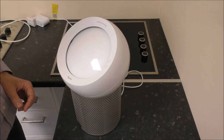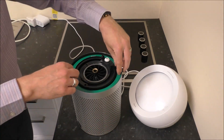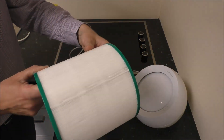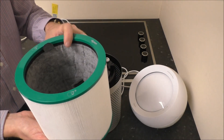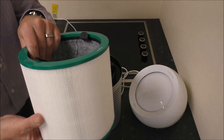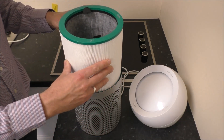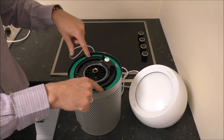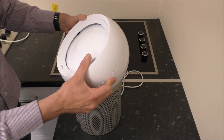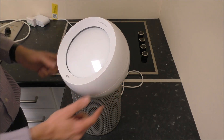To change the filter on the Dyson fan, you've got two clips on the side — press those in and the top part lifts off. Within here you've got the filter, and there are two little tabs; just pull the whole filter out. There's nothing you can do with the old one — the only thing is to get a new one, and I'll provide a link below to show you where to get one at a good price. Don't try to wash it or do anything with it, just replace it. When you get the new one, it just drops in, and then the top just clicks back on. Make sure it clicks and that the clips pop back out, and then you're ready to go again.